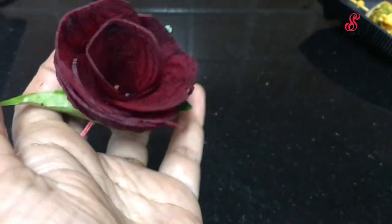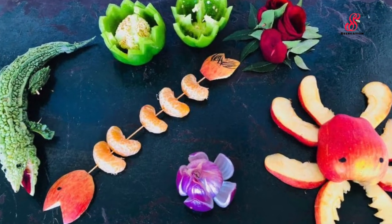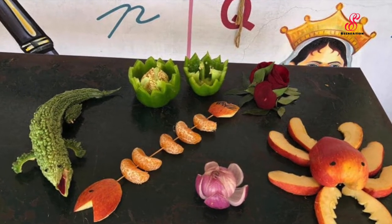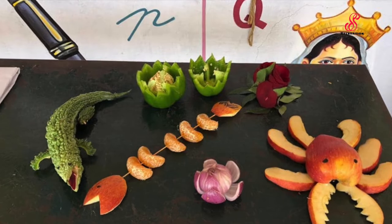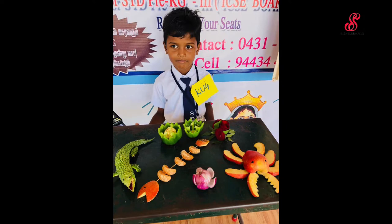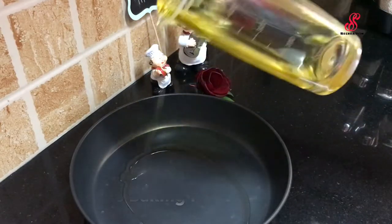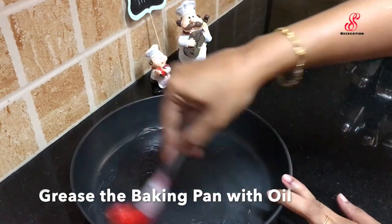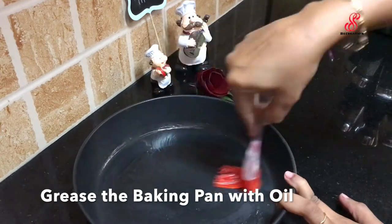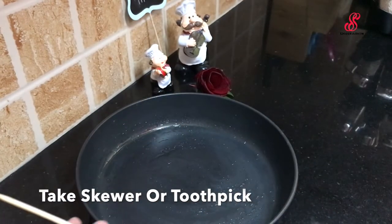We will arrange the rosemary on a toothpick — the beetroot rose is ready. We will have a competition for U.K.G and add the photo in the video. The color will be very good. We will use olive oil and brush the oil in the baking tray.